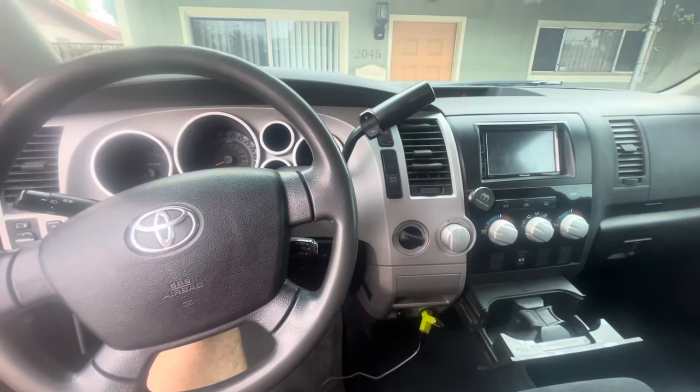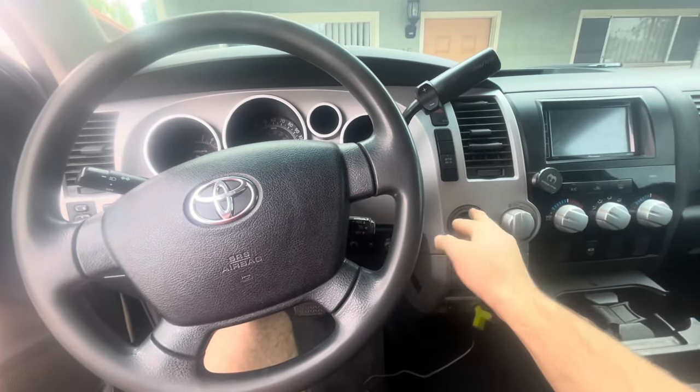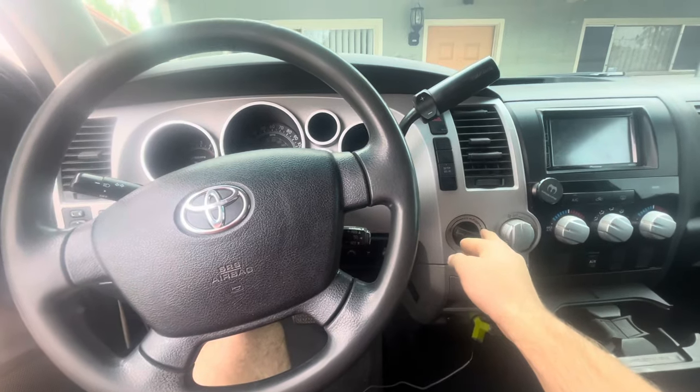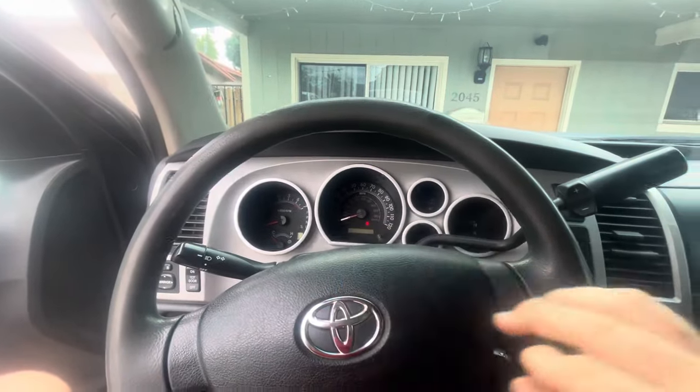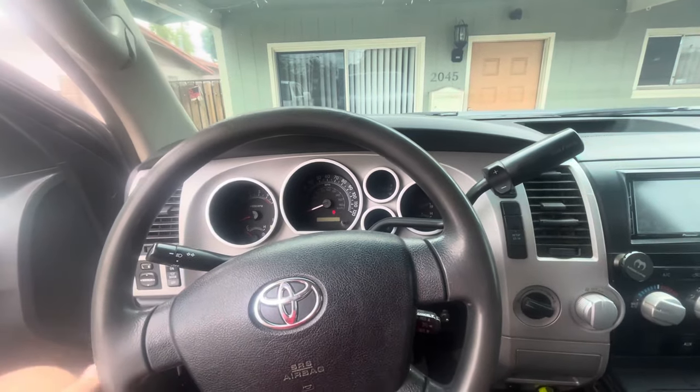This is a video for anybody having the four-wheel drive issue with their 2007 to 2013 — and honestly probably beyond — Toyota Tundra. My issue is that ever since I've had the car, whenever I switch it to four-wheel or four-low, nothing happens. I'll just get a blinking light up there. What this is, is the transfer case actuator.